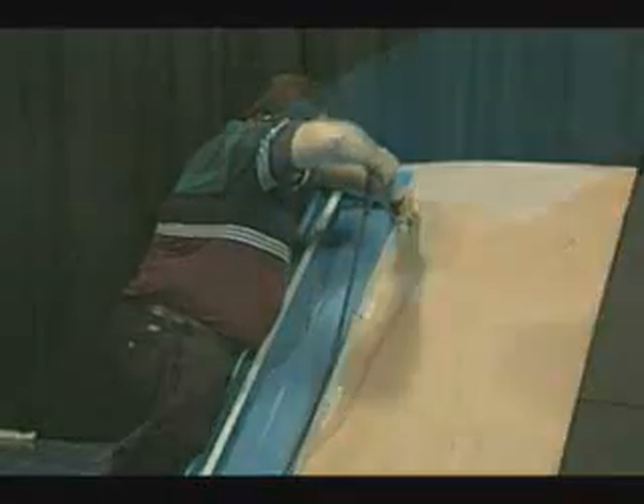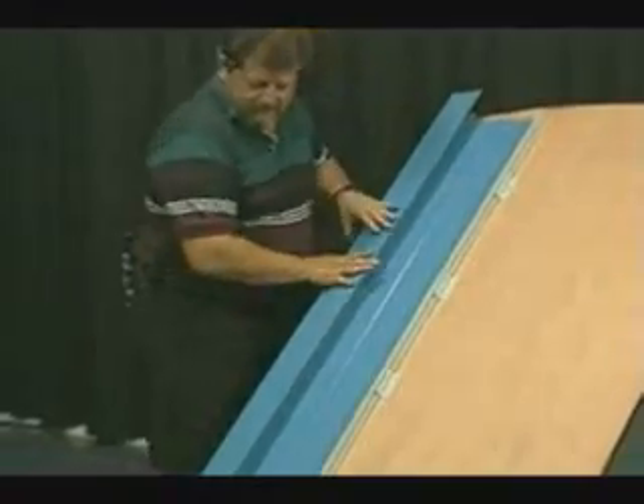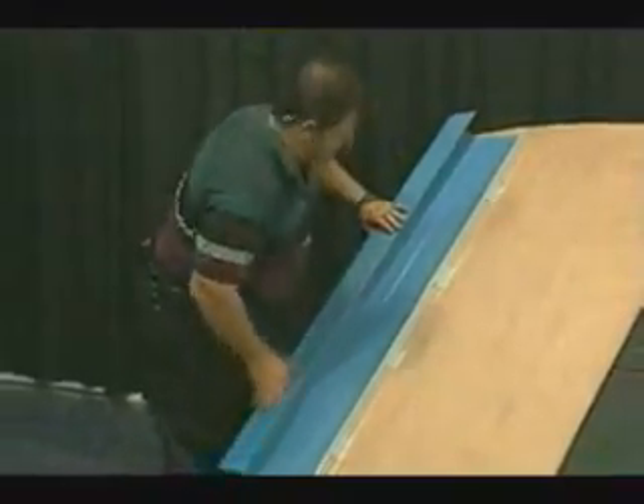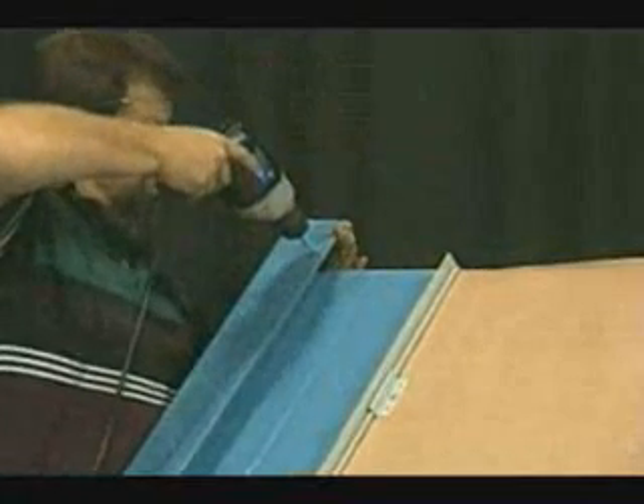Before we install our gable trim, we will fold over the end of the trim to close it up. It will be hooked onto the gable starter cleat and snapped over the Z that has been installed onto the first panel. We will then slide it up into place as needed. A pop rivet will then be installed at the top end of the trim to keep it from sliding down.